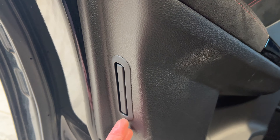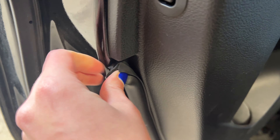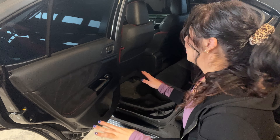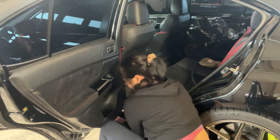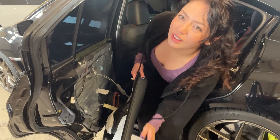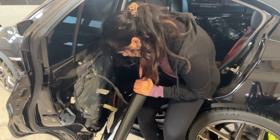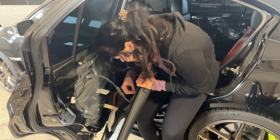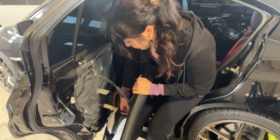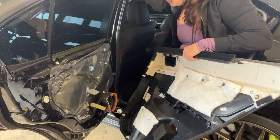Down below there's a pull-out piece I'm going to pop out, and I'll remove the rubber seal as well just in case I lose anything in there — it just has little clips holding it in. Then there's this top cord connected by two Phillips screws, so we'll remove those as well.